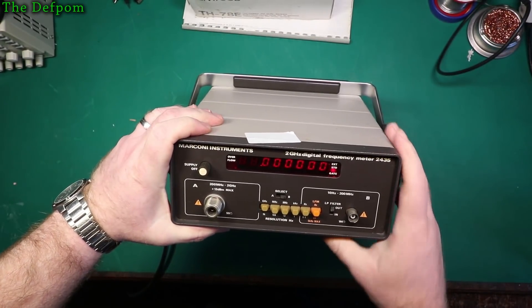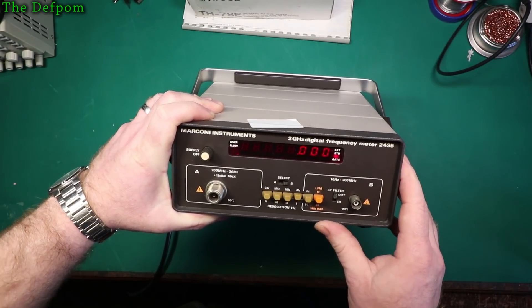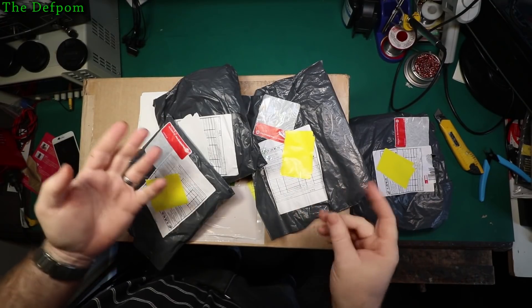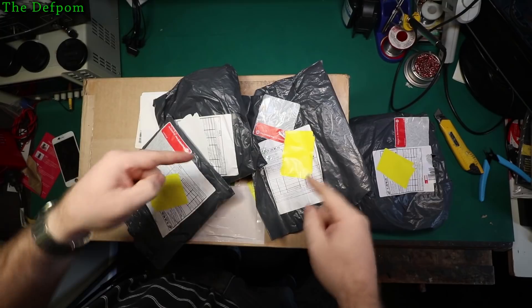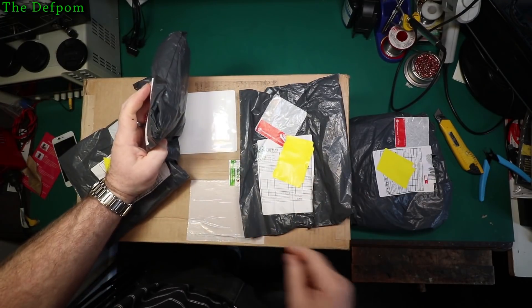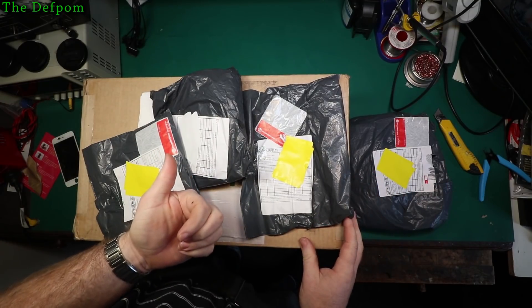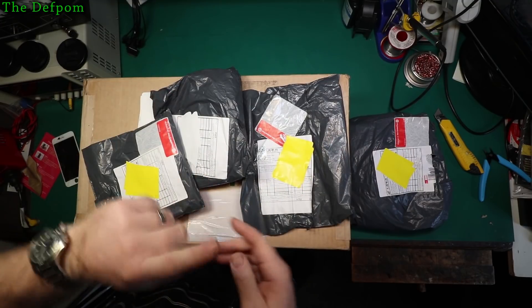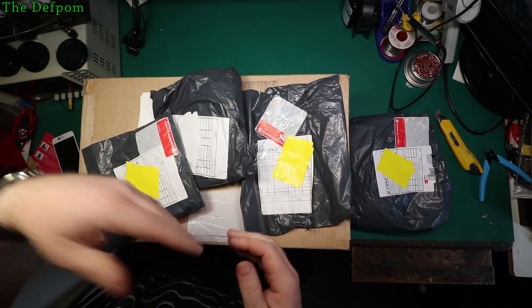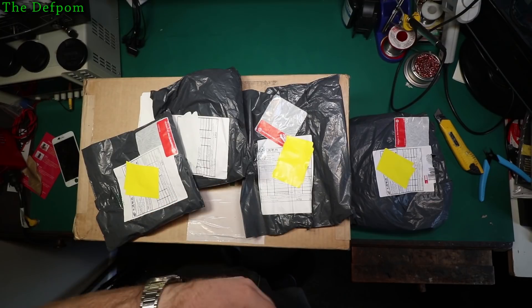Thanks to my Patreon supporters and anyone else who's donated through the channel — it helps me to buy items like this for the mailbag and keeps you entertained, and helps with things to fix. Also I've recently set up an Amazon store, so if you want to buy things at Amazon, go to my store. There are a few things there which either I use or I think are worth buying. Links are down in the description if you want to check those out.